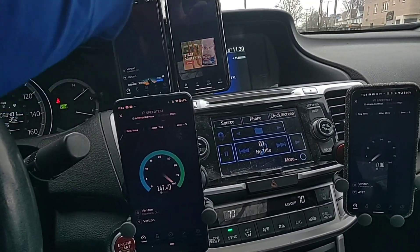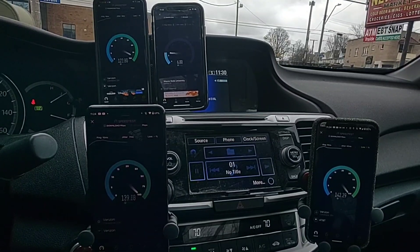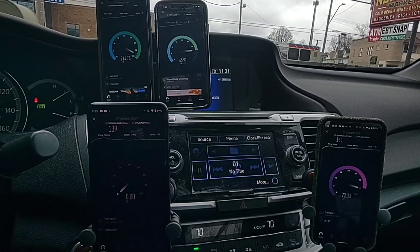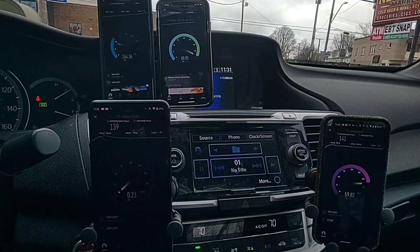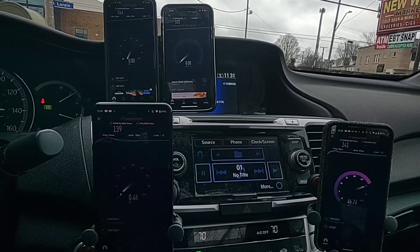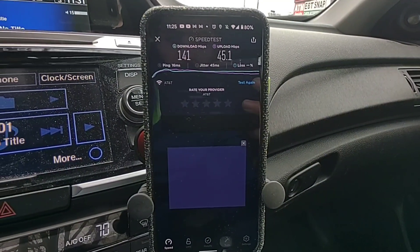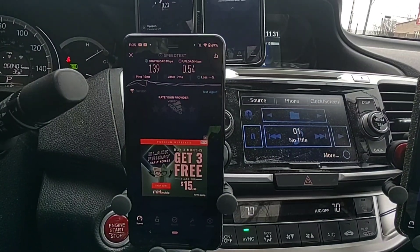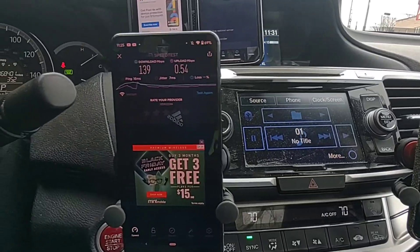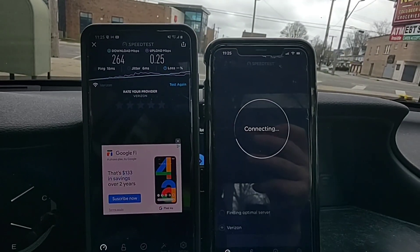Word to the wise: if you connect two, three, four, or five devices at the same time through a millimeter wave hotspot, your phone is going to get freaking hot. The phone got so hot it actually kicked me off of millimeter wave. There are a couple of reasons: number one, you're connecting to a lot of bandwidth on that 5G millimeter wave node; number two, you're also tethering and creating the mobile hotspot. All of this is very taxing on the modem, processor, and battery — it produces a lot of heat, especially with a case on that can't dissipate heat as well.